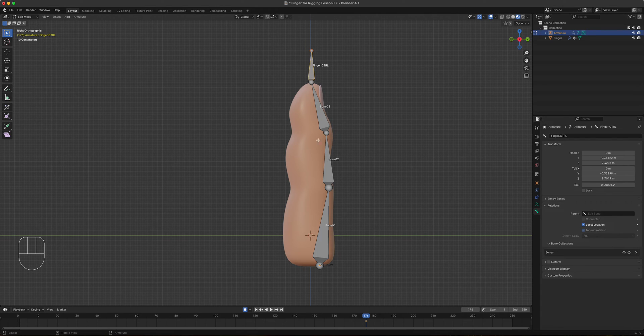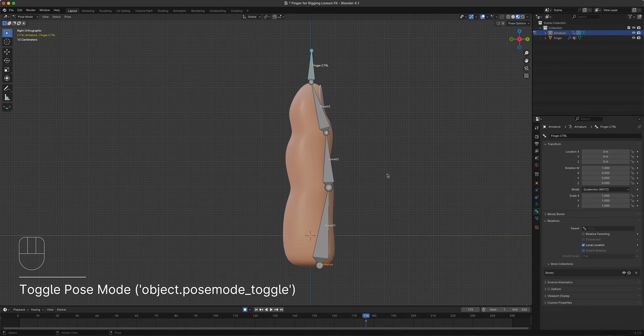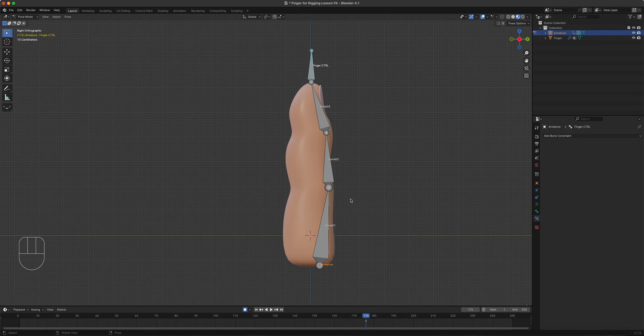Now we're ready to set up inverse kinematics. Go to Pose Mode. When you set up a constraint you can only do that in Pose Mode. The controller bone is what we want to animate to affect the whole chain and curl the finger automatically. That's the inverse of forward kinematics — like a chain where grabbing the bottom end while the top is held in place affects the whole chain.